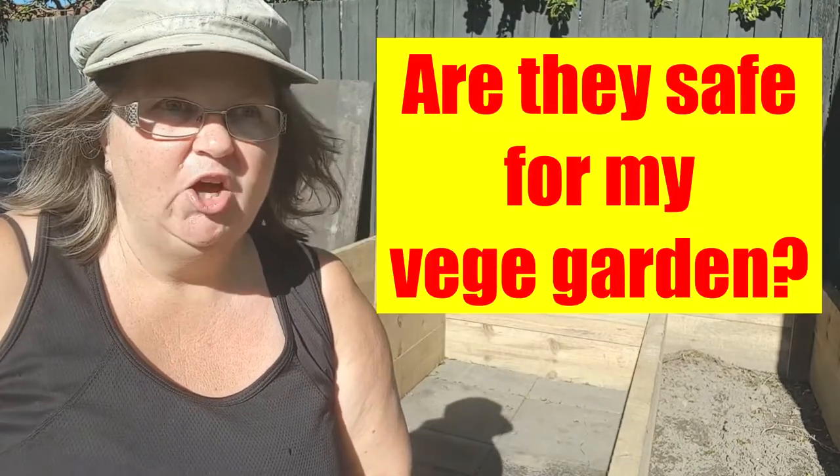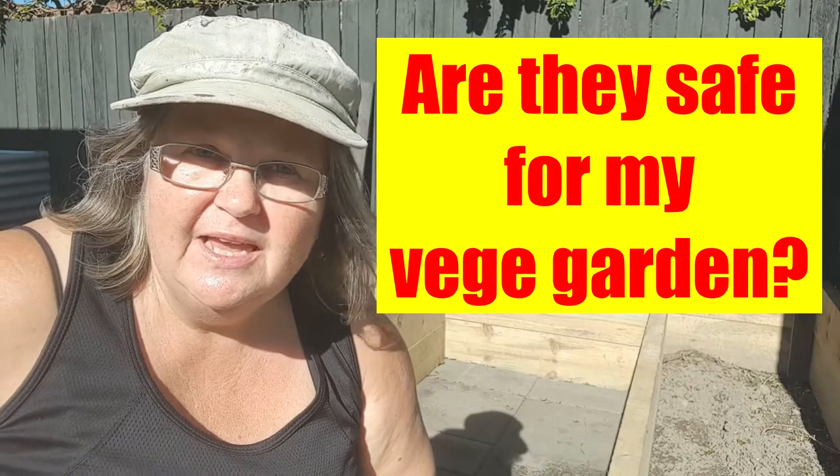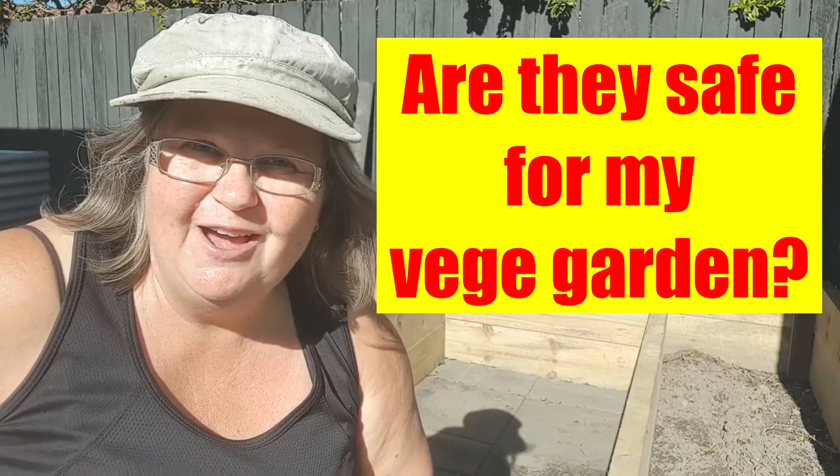And the first question everyone asks is: hang on, that's got arsenic in it. Is it going to be safe to use in our vegetable garden? And the short answer is yes.